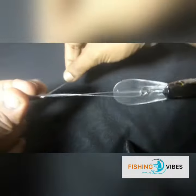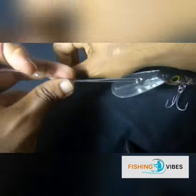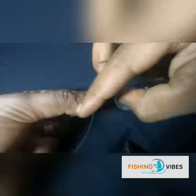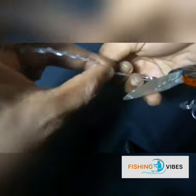Wrap around the main line eight times — three, four, five, six, seven, eight — and take the tag end.